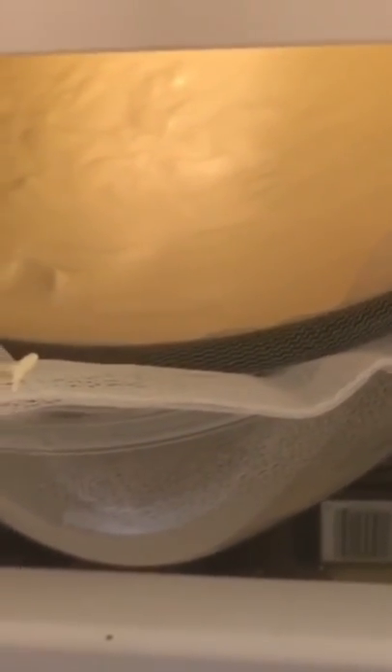It's so creamy — I just tasted it, oh my god, it's so good. I can't wait to finish it tomorrow. It is now eight hours later.